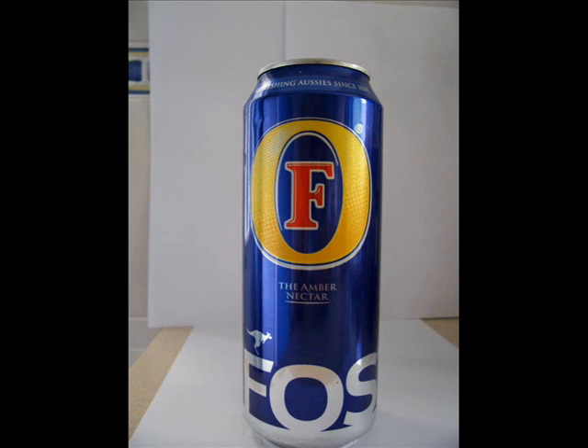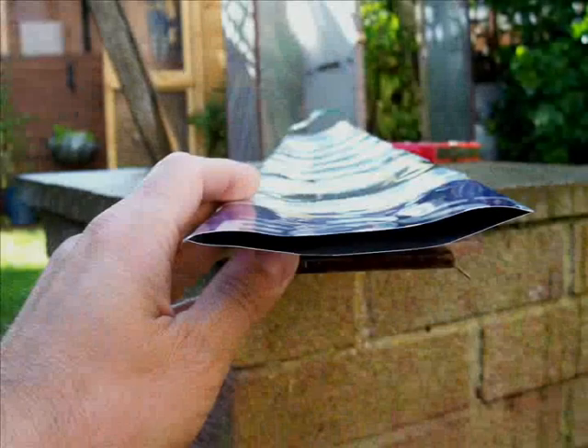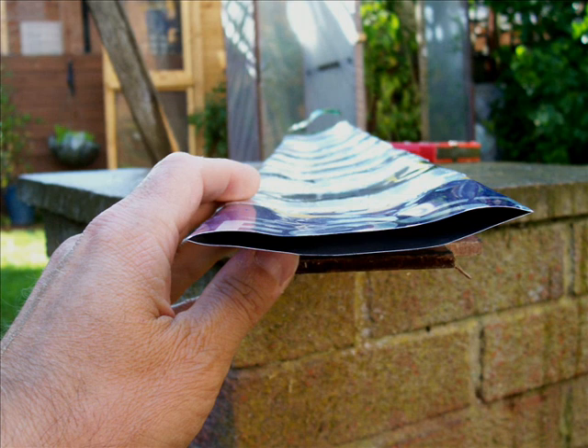The main component of the solar panels are aluminium cans, which of course are free, so you shouldn't have too many problems finding them. There are a few things you have to do to them first — you have to cut off the ends and then squash them flat. There is a particular way of doing this so you don't damage them and cause leaks. There are also other processes you can carry out on the can to make it more efficient in conducting heat from the sun into the water flowing on the inside.